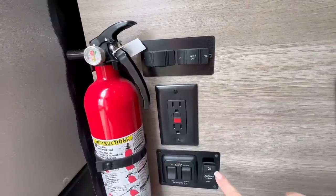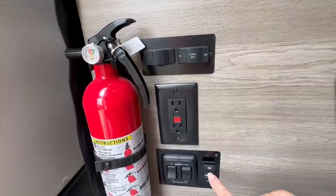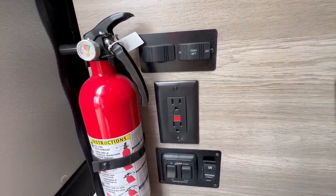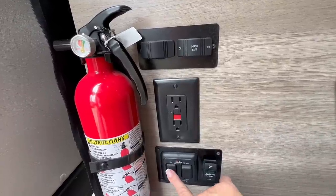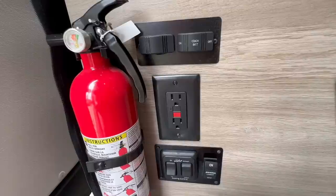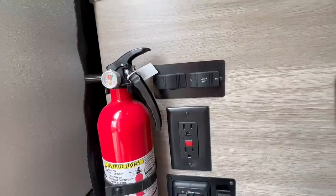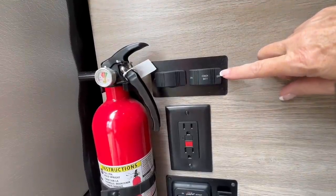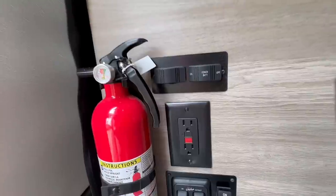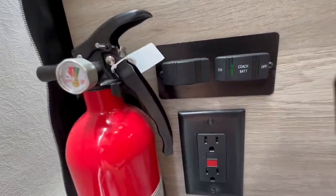Down here by the fire extinguisher, the bottom set of controls works your awning. One switch turns the lights on underneath the awning. The first awning switch must be put into the on position in order to hit the second switch, which lets you retract or extend the awning. Always turn the first switch off when not retracting or extending the awning. The top switch here should always remain on — you should always see a little green light. If it's set to off, your house batteries will not charge, so it's very important to keep this on.